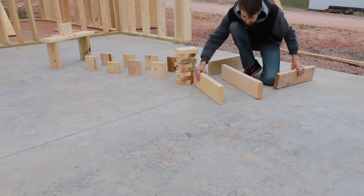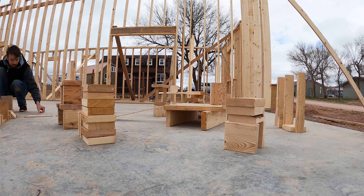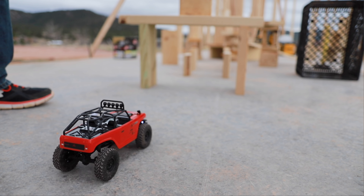The coolest thing about this camera car is just being able to capture these videos where the camera is moving through incredibly tight spaces. That would be pretty much impossible with any other camera rig.